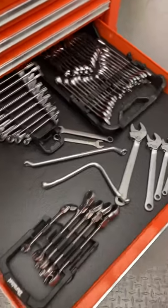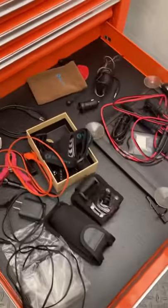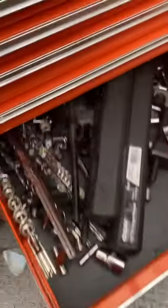Got more wrenches in here — these are my less-used wrenches. These ones are kind of cool, they self-adjust. And here I used to keep video equipment. I'll probably reorganize this, but it's kind of just junk right now.